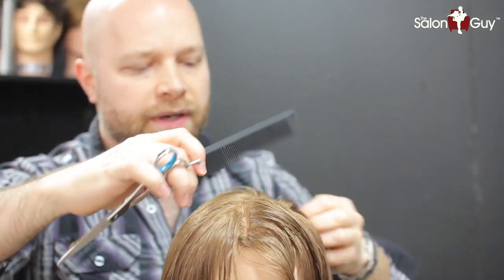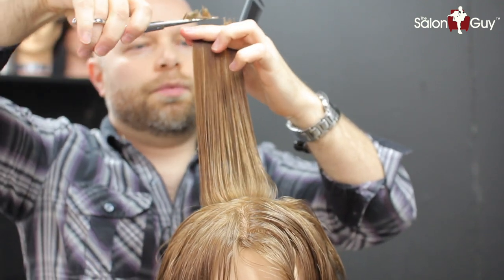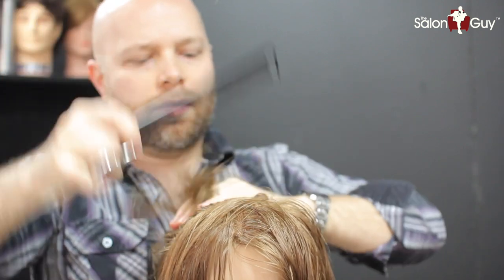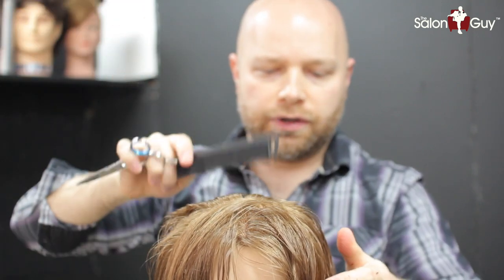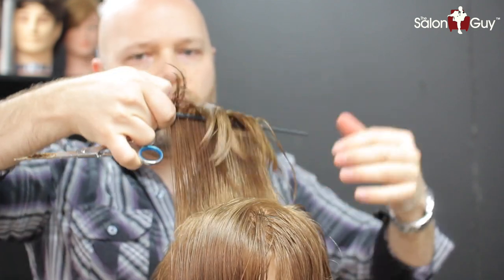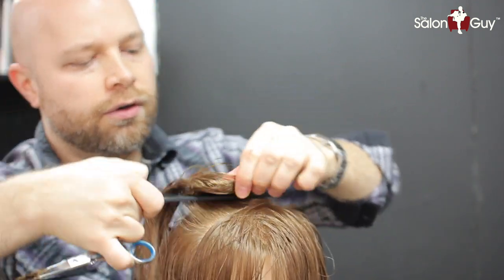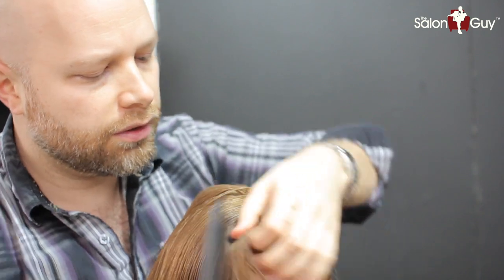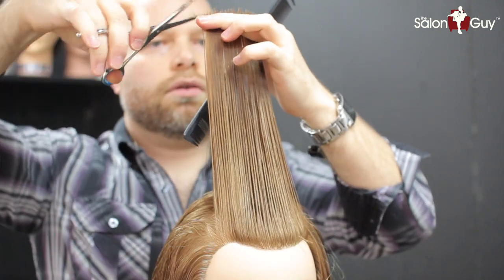Now we're ready to cut the top. Now is when we can cut everything horizontally, taking it from the section we cut before which created our guide — you'll be able to see it underneath. Then we continue across the whole top of the head, combing it straight up from the head 90 degrees. There you'll see the guide; let all the hair kind of fall out of your guide at the corners, because we blend that in after. We're focusing just on the top right now. Bring everything straight up, let any hair fall out because that means it's not ready to be cut yet, and continue working all the way forward until we're ready to move into the corners.